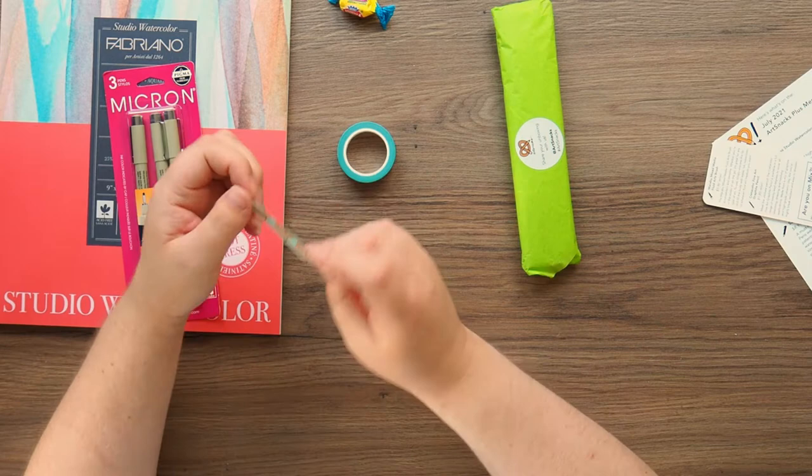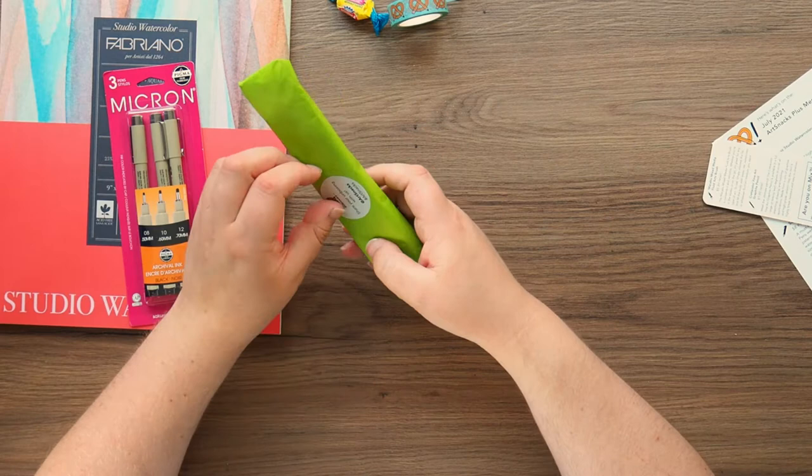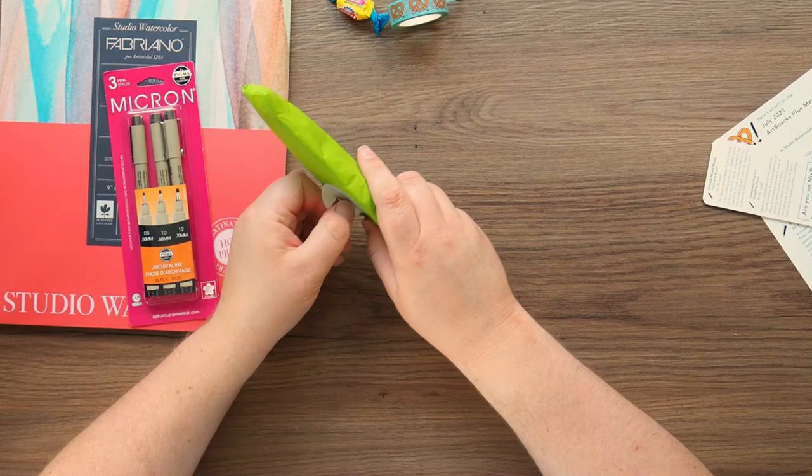I believe this washi tape is supposed to be a free gift — I don't think they're putting a monetary value on it. Well, I hope they're not, because I hate to see them start doing their own branded stuff and then expecting you to pay over the odds for it, like a certain other art subscription box that shall remain nameless.